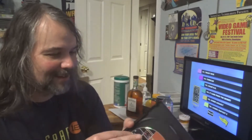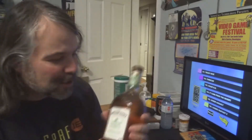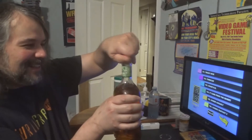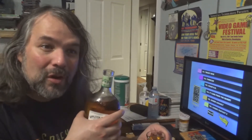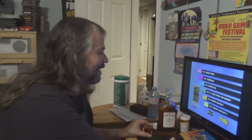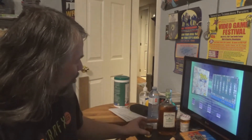This is definitely a TurboGrafx-16 fan's dream come true. Let's do the Turbo Views Vol. 5 drinking game. The rule is: if a review gets a three and a half out of five, take a shot. Let's try Tricky Kick. The first review: Chris says his brain hurts because he just played Tricky Kick — it's challenging and a bit addicting. Simple idea, and it works. Three and a half out of five. Take a shot.